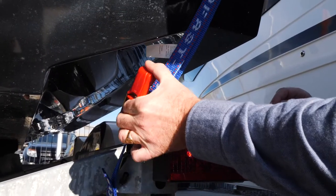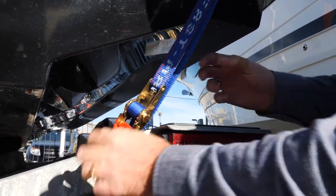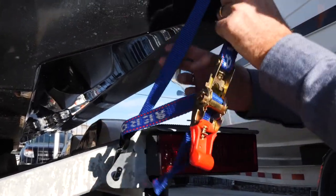Very easy to release. Just pull this tab up, open the ratchet right out, and then pull it, and off it comes.